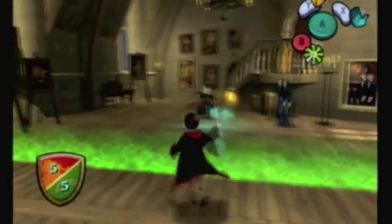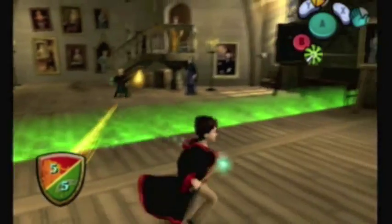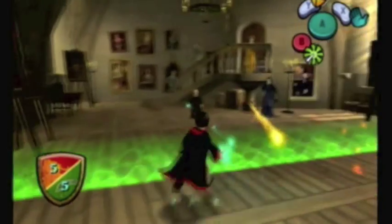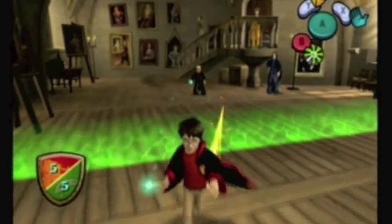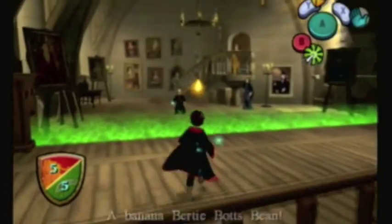So this is a much harder fight that I was talking about. You have to fight Malfoy, and unlike the gargoyle, he's much less of a pushover. There's a lot more fast-paced action, a lot more spells to dodge. I'm just barely avoiding those little shockwaves. And apparently someone threw a bean at me, but I'll take it.